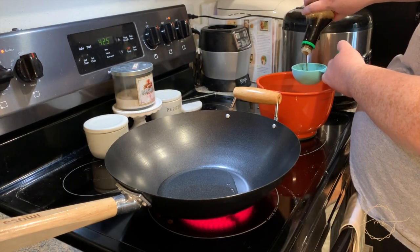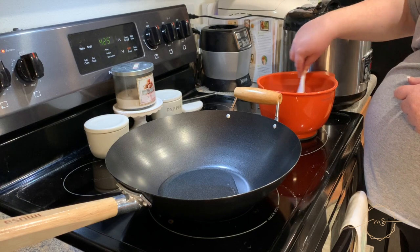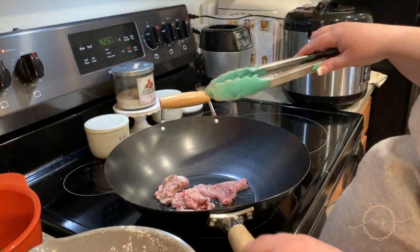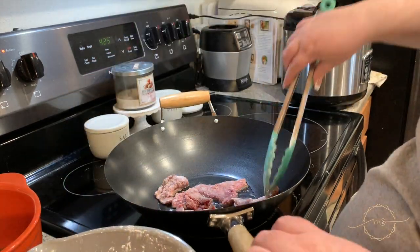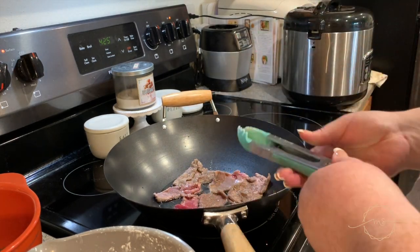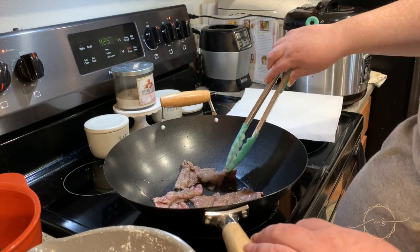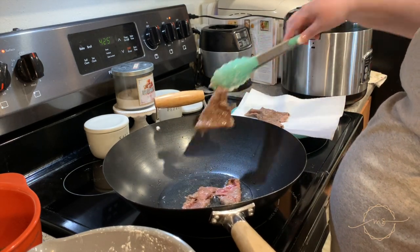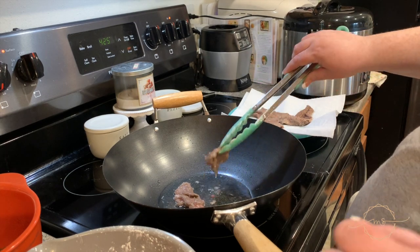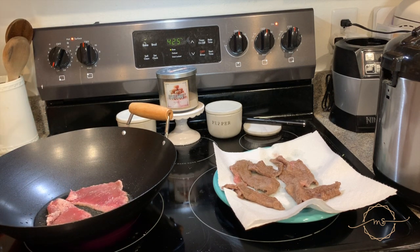Go ahead and cook up your beef strips in the oil. When you cook this it doesn't have to be all the way done because it will finish cooking with the sauce later. Set the cooked beef aside on paper towels to drain — paper towels are hard to come by right now but I highly suggest it here as there's a lot of oil. Cook the beef in batches.